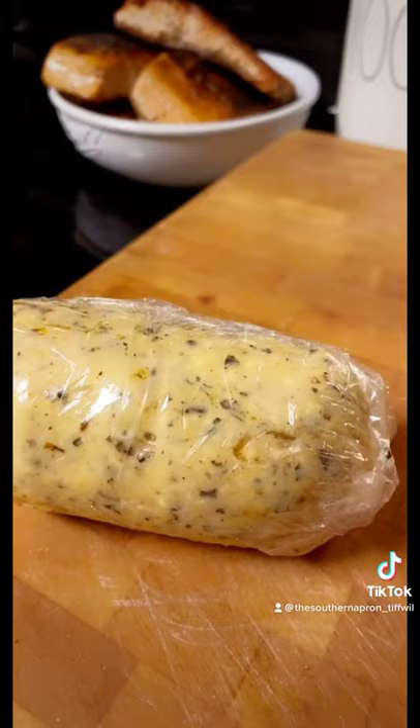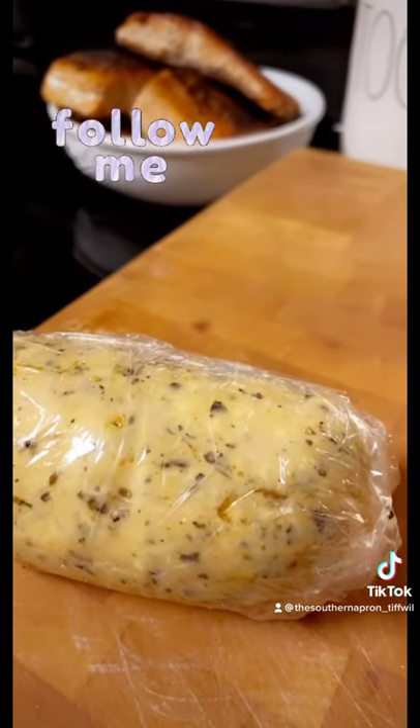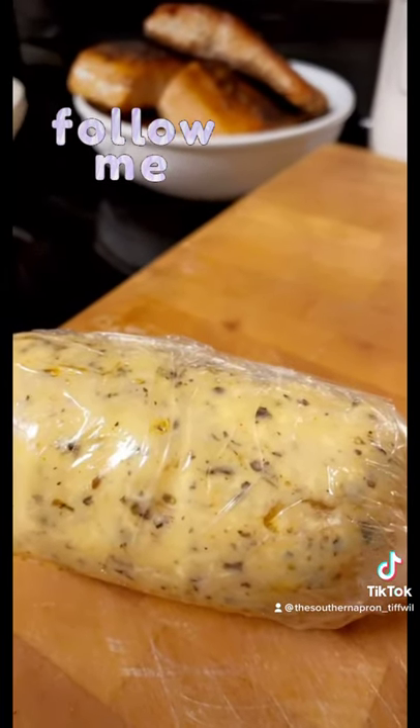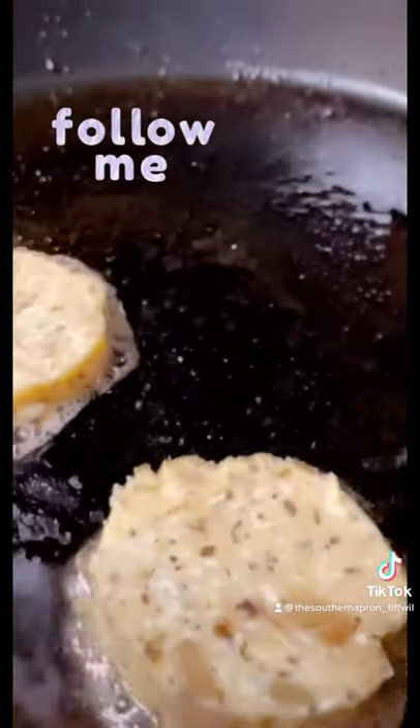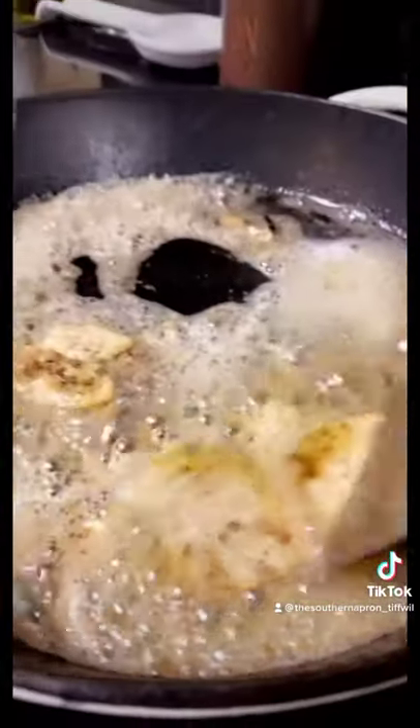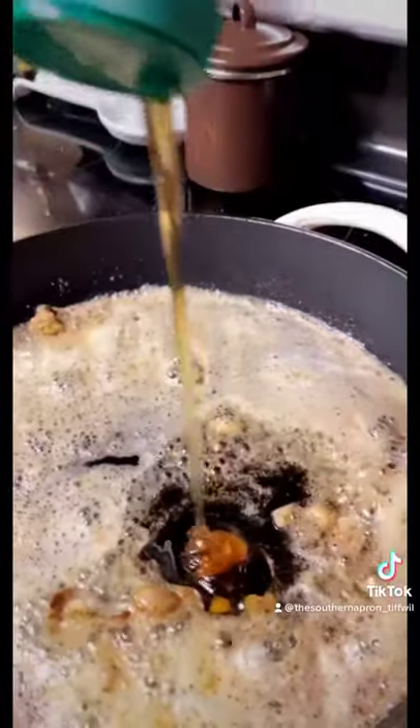Now here I have some homemade compound butter that has herbs, roasted garlic, salt, pepper. Add three pats of my homemade compound butter to the pan. Adding three tablespoons of honey.